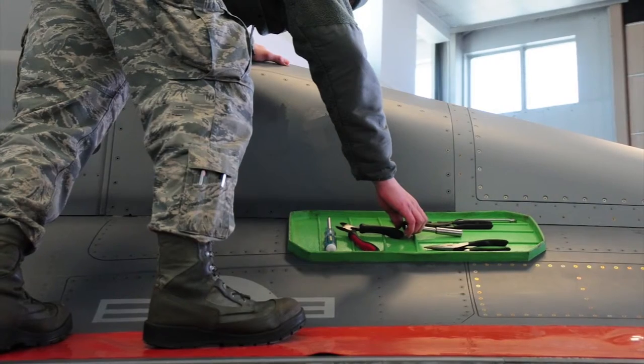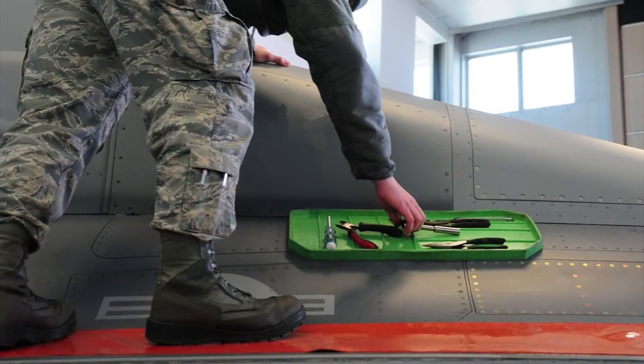With the non-slip tool tray, this keeps everything on the outside of the jet in close proximity where they can easily access their tools.